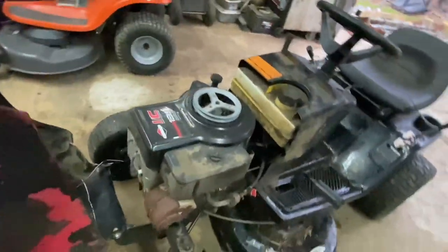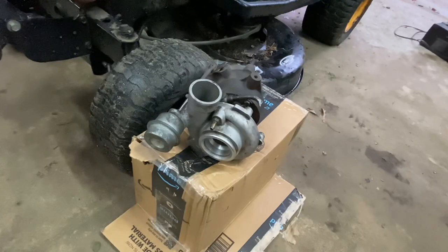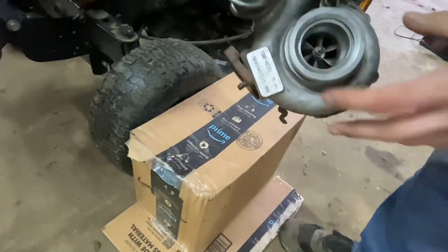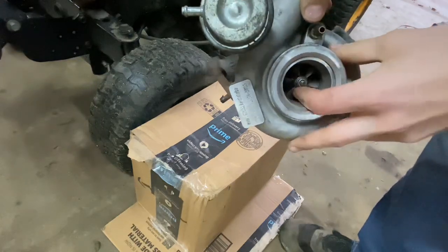I found this on eBay — I was stalking eBay the other day and I saw it listed for $48, which was a pretty good price. But with shipping it was like $15, so I offered the guy $25 and he accepted. So here we are — this is a turbo for a Saab, pretty sure it's a three-liter.